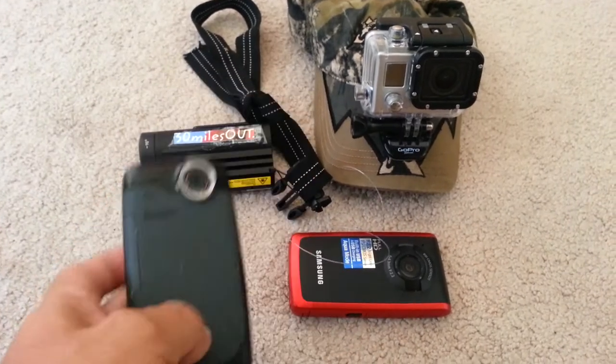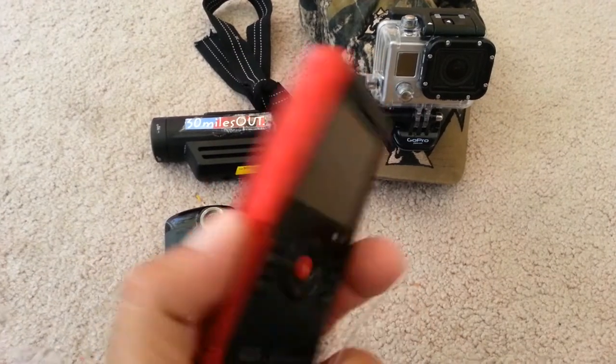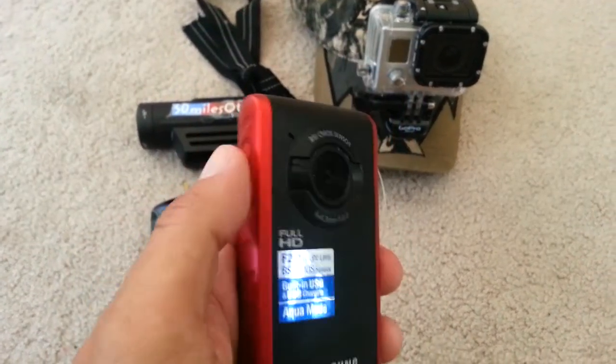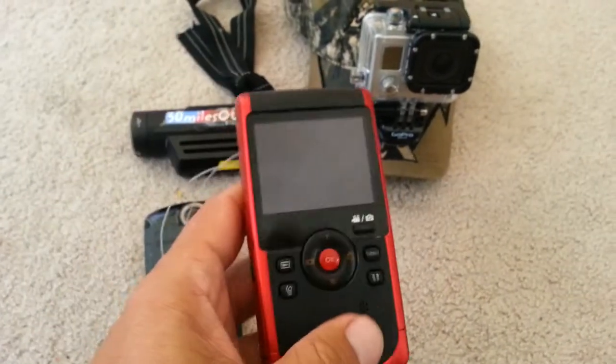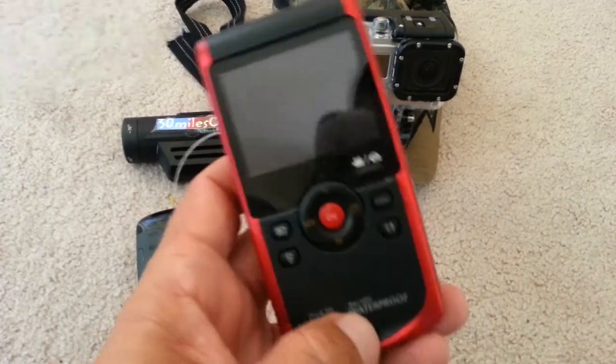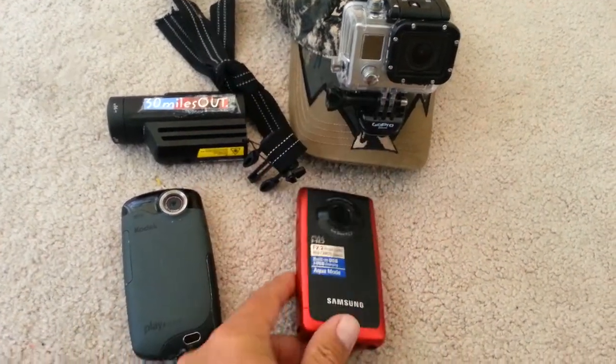They're hard to find now, so I started going to the Samsungs, which is similar. But after only having this one less than a year, when I press the power button it's really hard to get it to go on, so I'm already having trouble with this. And it's microSD, which I don't like because they're small and you lose them — but everybody's going to micro, so what do you do?